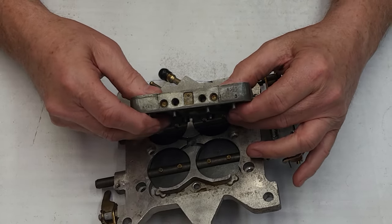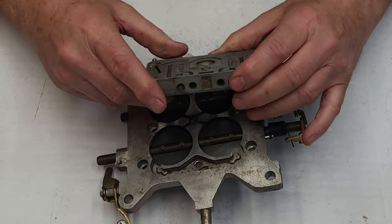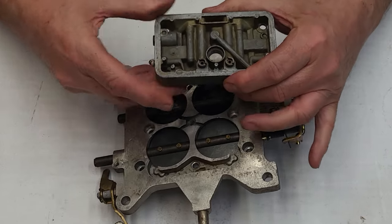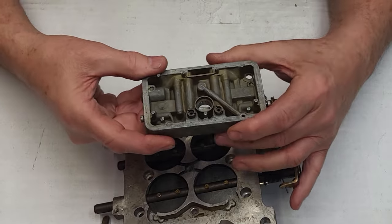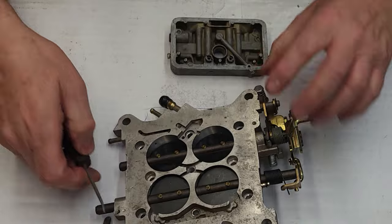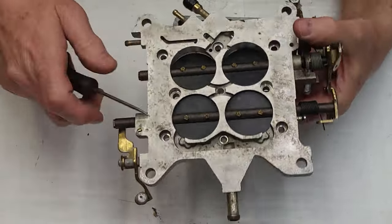I'm going to do one on the idle air bleed, but I'm going to go back to the basics because I want you to understand how the system works — as far as the transfer slot, the idle mixer screw, and why it's important to get the transfer slots right.